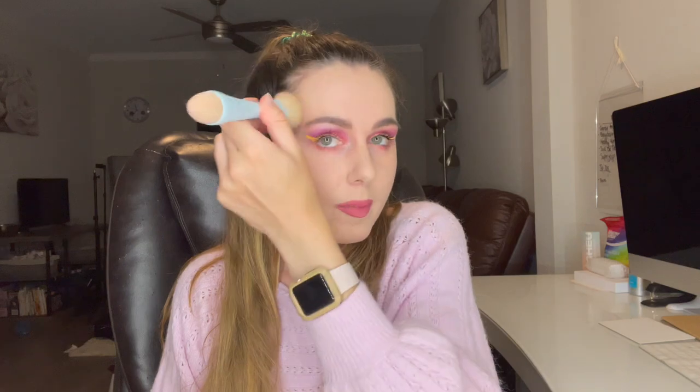I do have a few foundations that are a little bit darker. So I was figuring if I got a little bit tan, I could use this as my winter color just because it is lighter, but we can still make it work for summer. We just got to warm up the face and that's not too hard to do. We're going to go in next — I'm going to use the Too Faced Chocolate Matte Bronzer.